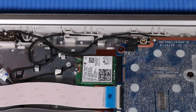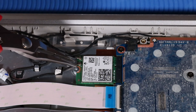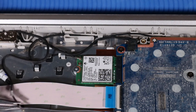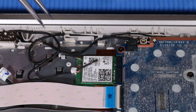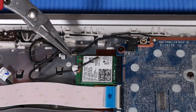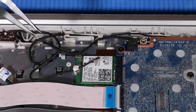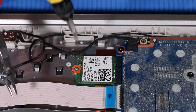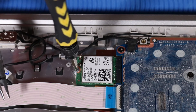REMOVAL. Carefully disconnect the wireless LAN antenna cables from the wireless LAN module by grasping the connectors with a small pair of needle-nose pliers or tweezers. Remove the P0 Phillips head screw that secures the wireless LAN module to the top cover.